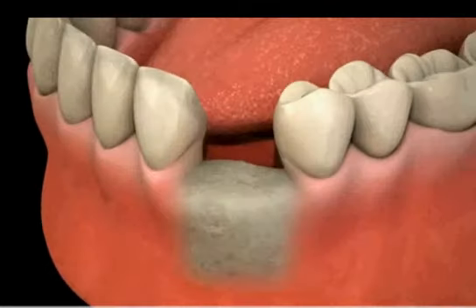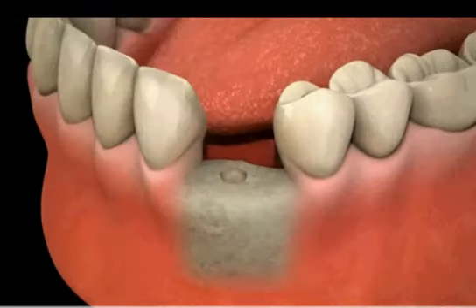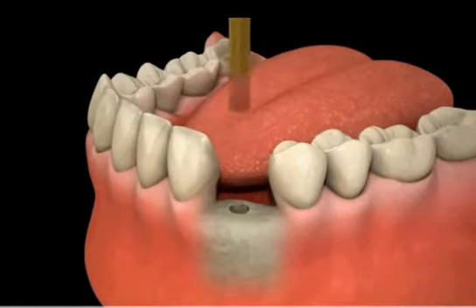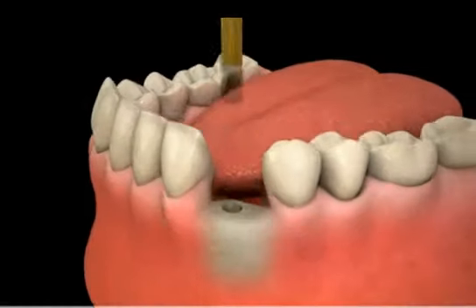Replacing a missing tooth with an implant is a very easy procedure. The tissue is reflected away from the bone and the implant site is prepared. Various dental burrs are used to first determine the length of the implant that can be placed. A guide pin is placed and an x-ray is taken for verification.